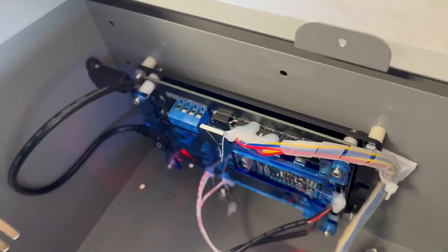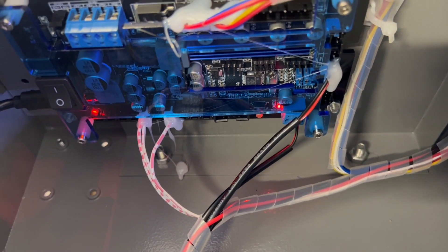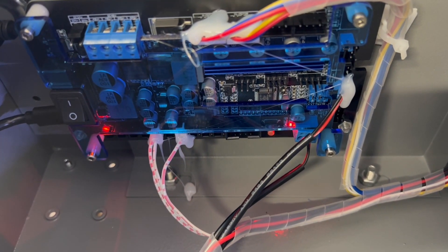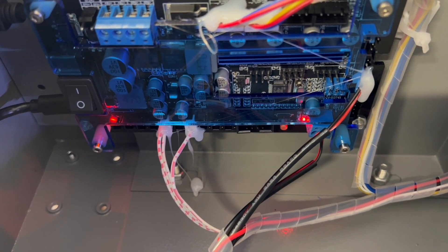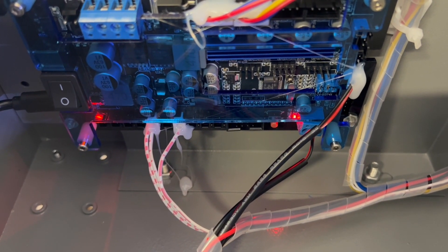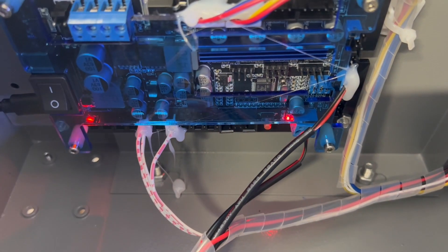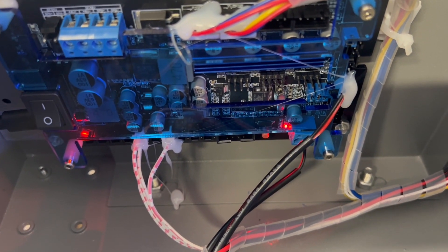Another issue to point out is this board here — it seems to work fine. But there's a power switch right here on the board, and when we got the machine, the power was turned off and I couldn't get it to connect to anything. Until I opened this up and saw the power is turned off. I'm not really sure why they would ship it from the factory with this in the off position, but that is something to look out for.